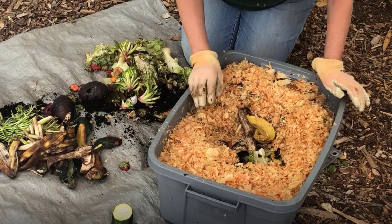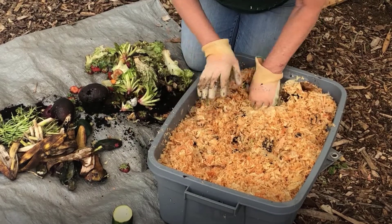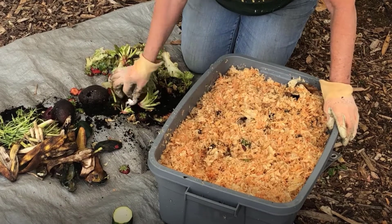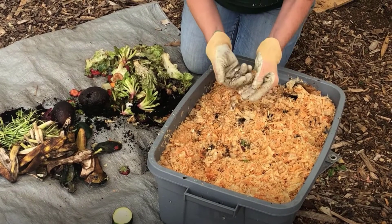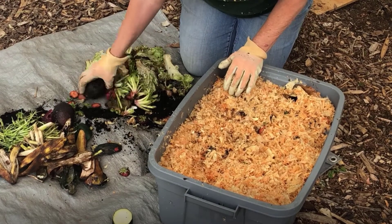Cover the food with at least two to three inches of bedding. Rotate where you place the food. One handful of garden soil or ground-up eggshells can be added to give grit, which helps the worms in digestion. If you want to speed up the composting process, you can chop up the food — this is a great idea for the first or second time you feed them.